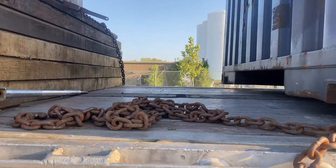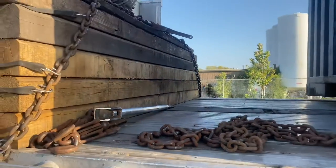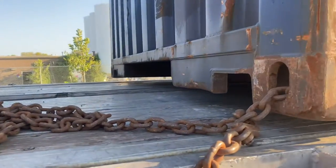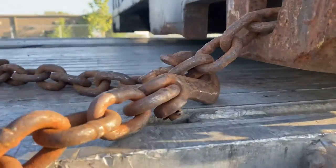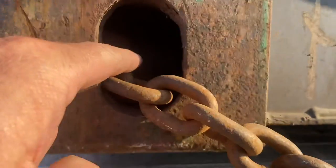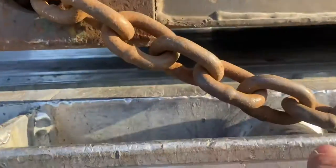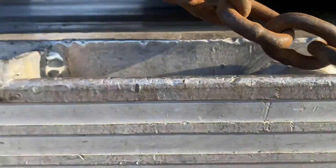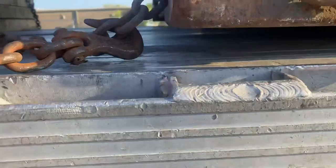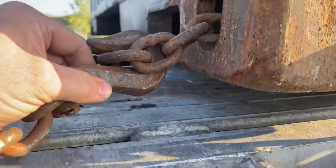First off, you're going to need four chains and four binders for this. Go ahead and get your chains down, lay them across on your trailer — two on the front, two in the back. What you're going to do is take the hook and run it through this hole, out this hole, come down to two different points, and actually lock it back into the chain itself.